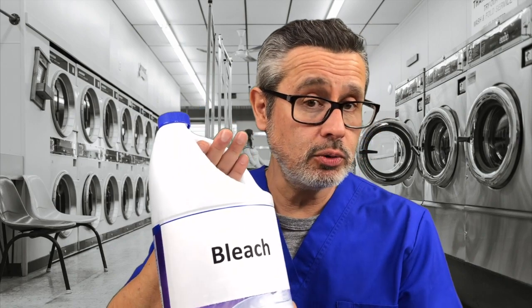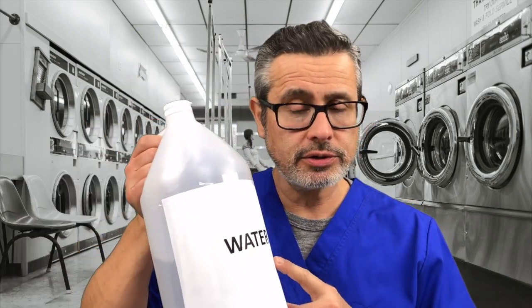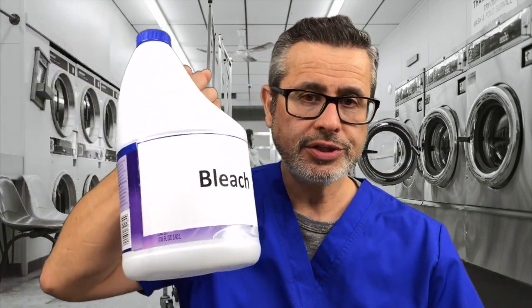Another method is bleach. You can use household bleach — believe it or not, it won't harm the product. You would mix about a cup of bleach with a gallon of water, then soak the product in the bleach solution for 10, 20, or 30 minutes — it's up to you. It won't harm the product. But again, same as with the alcohol, I would recommend using good old soap afterward: lather it up, clean your product, wash it off with hot, cold, or warm water, and pat it dry. And you're done.